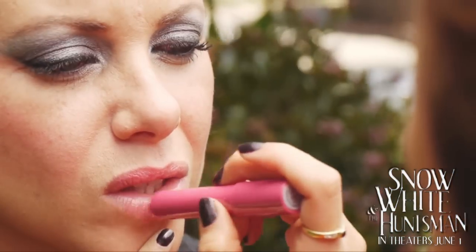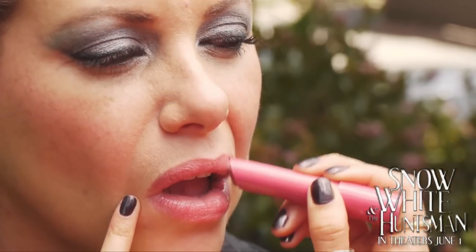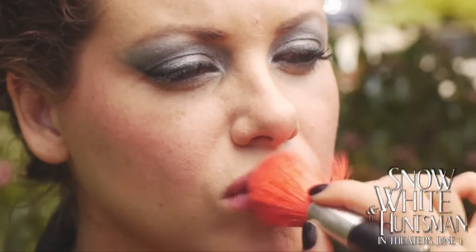Finish the look by applying a plum soft lipstick. Dab your face powder on the lips to create a matte finish.